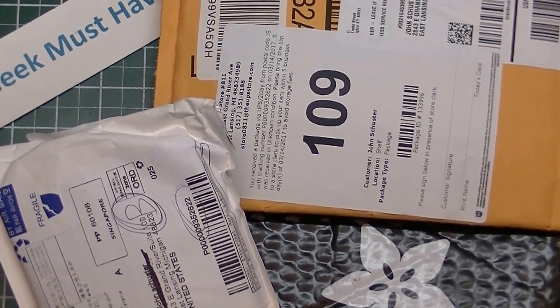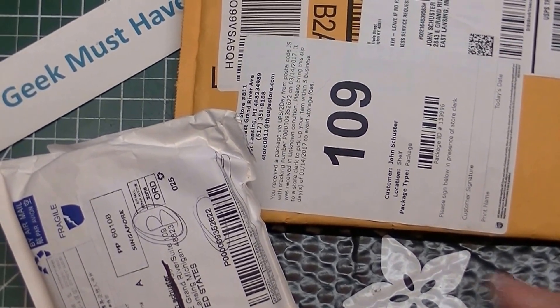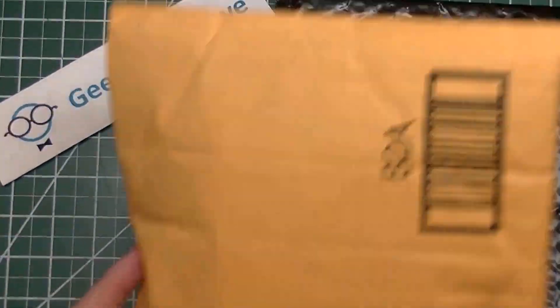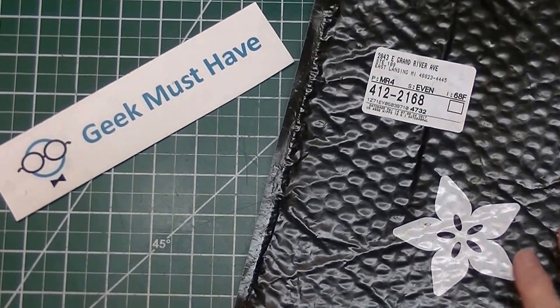Hello and welcome to Geek Must Have, and this is another postbag. Got something from China, something from Amazon, and something from Adafruit.